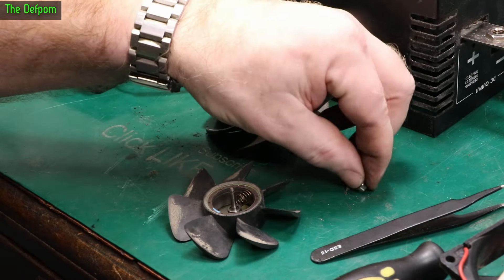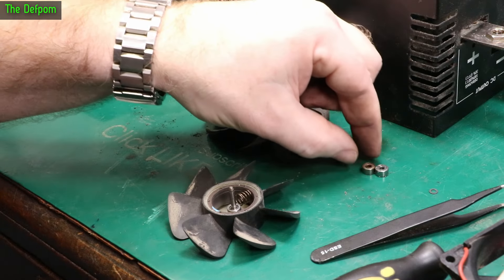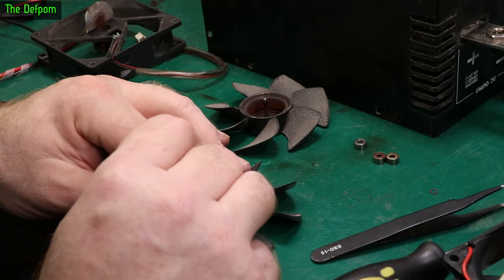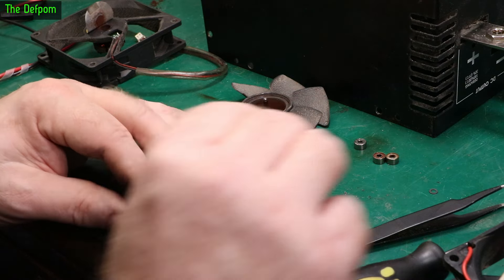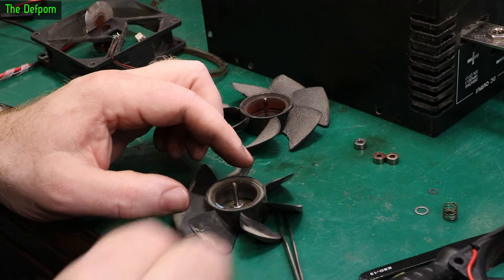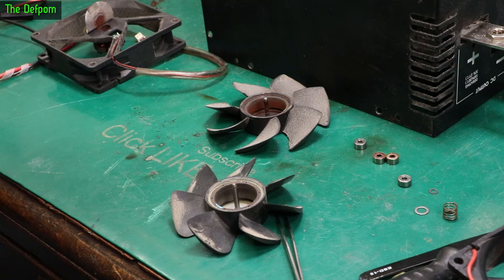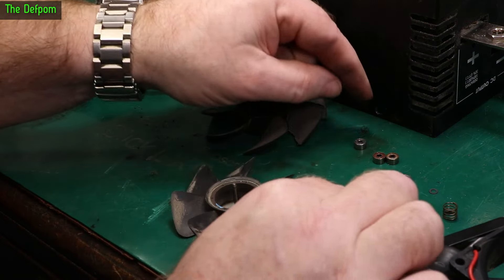So if you really wanted to, you could swap these two bearings out, put new ones in, and have effectively a new fan. I haven't got any bearings, so I'm going to try taking the bearings out of this other fan I've got here which is a good fan, and see if I can get these little circlips out. I'll give them a clean first before I rebuild.